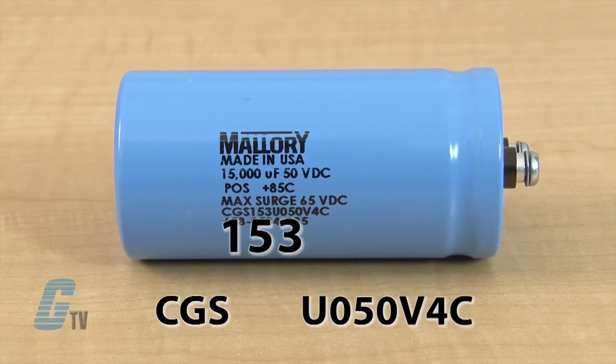For example, with this part, my three numbers are 1, 5 and 3. I can see that the 1 and 5 make 15 and the 3 shows that there are 3 zeros after the 1 and 5. This means that the capacitance of this device is 15,000 microfarads.